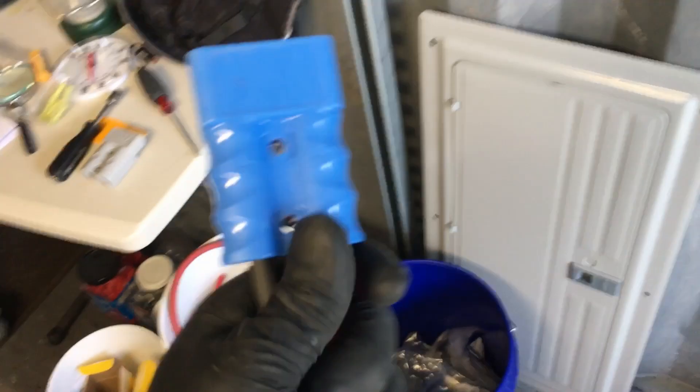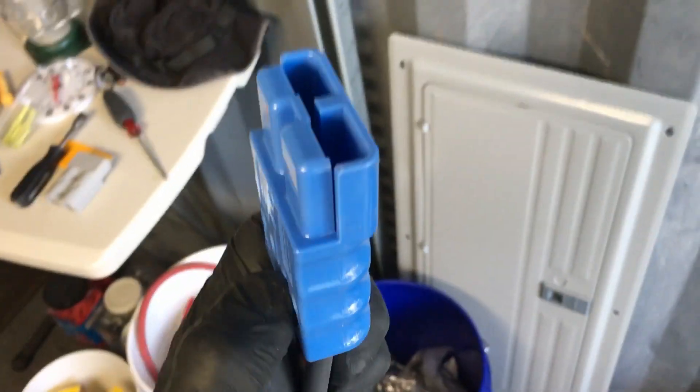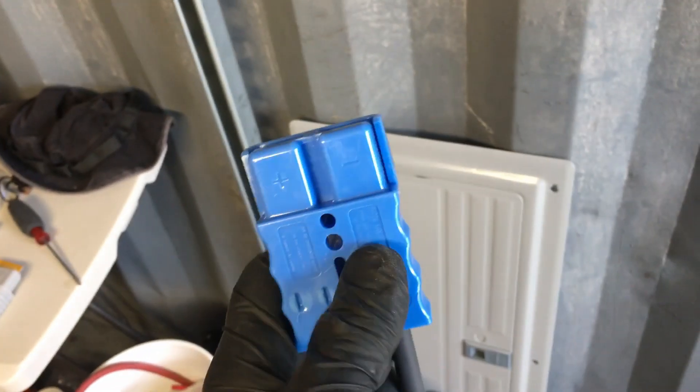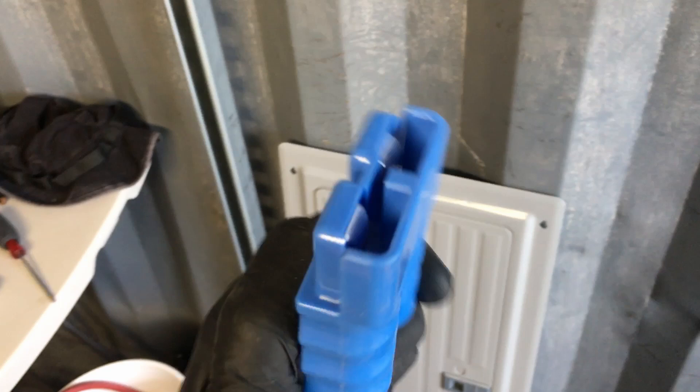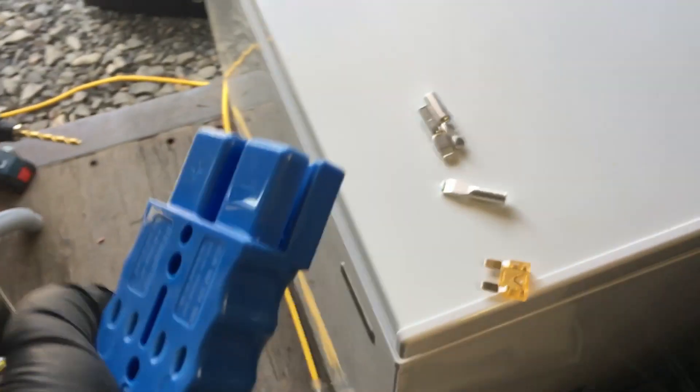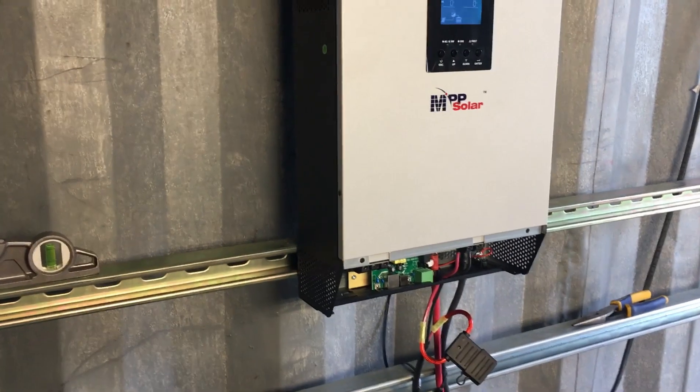A resource-based economy doesn't have this proprietary BS. These things are all just the same in a resource-based economy, and you just 3D print them at your house - super easy. The bottom line is the fact that there's two of these things that are identical but they're totally different. Totally same gauge and everything. It's just stupidity.